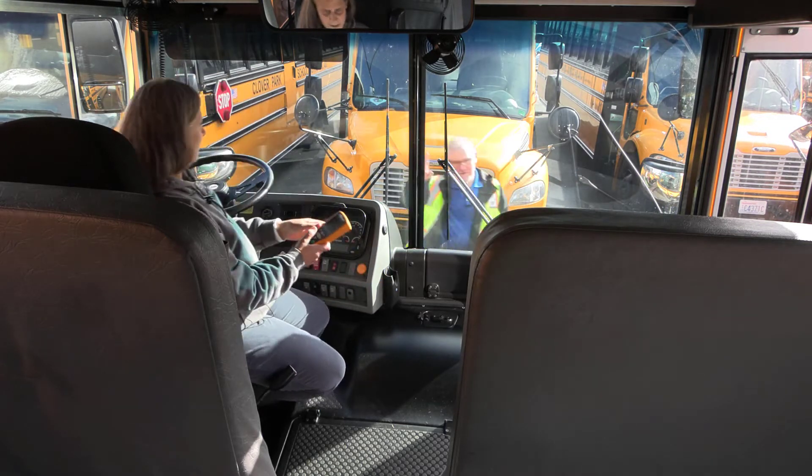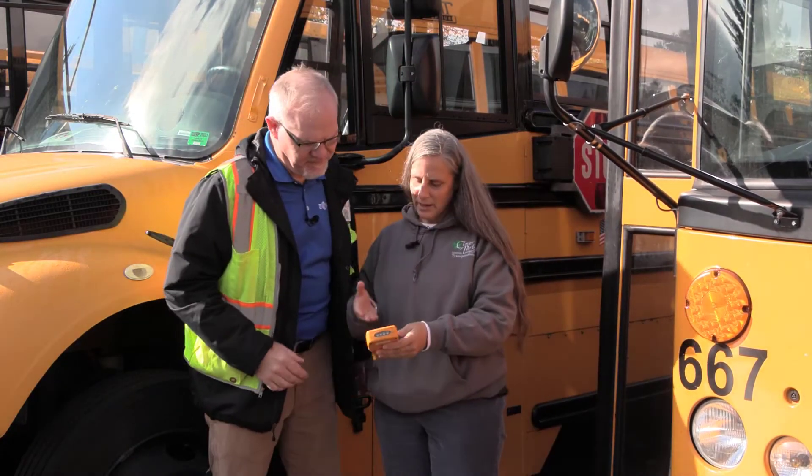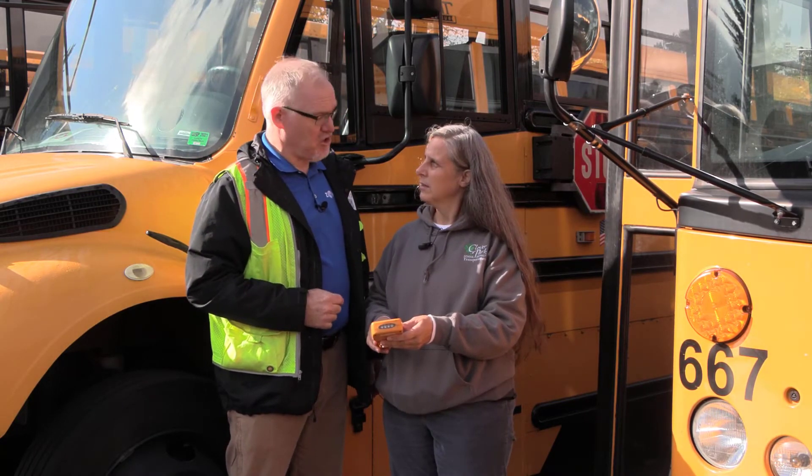Hey David. It's not downloading. Well, there are a couple of things we can do. Let's go aboard the bus and I'll show you them.